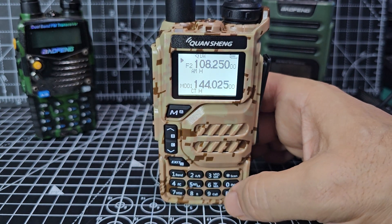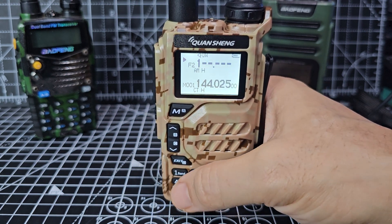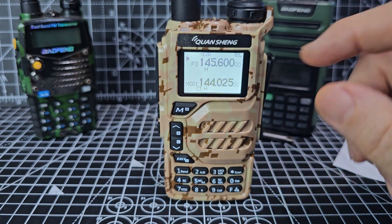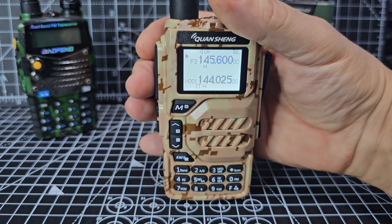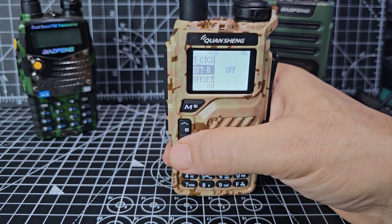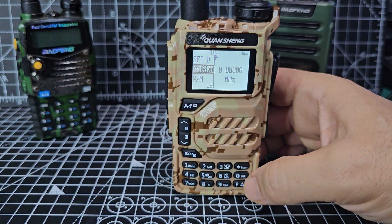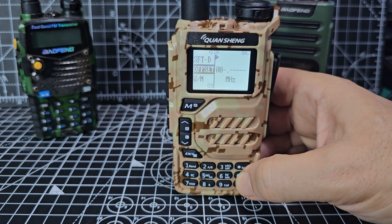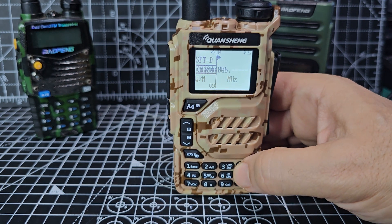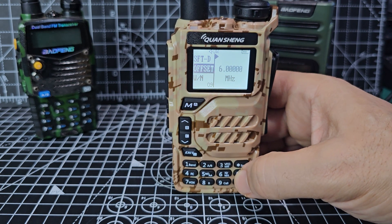So we're in VFO mode. Press F — that's memory mode; press F again for frequency mode. Type in 145.600. Now it should work — we put in the shift and the tone. But we have to put in the shift amount as well. So go menu, go down to the offset which is number nine, press menu again, then enter 000.600 MHz and confirm. Exit.